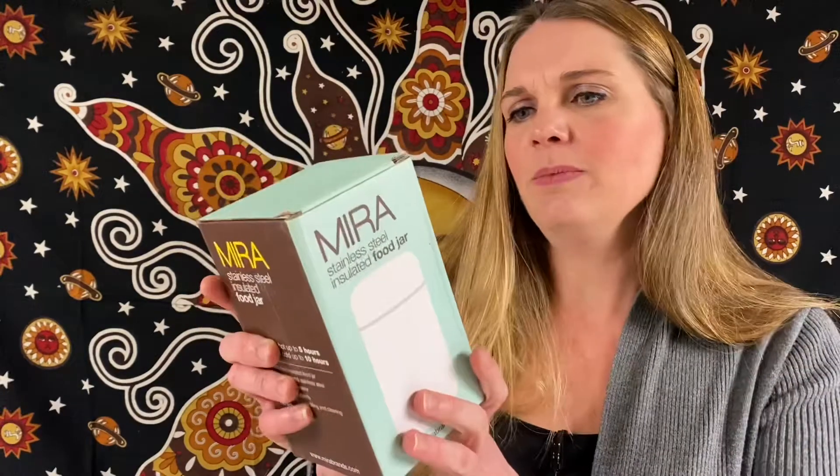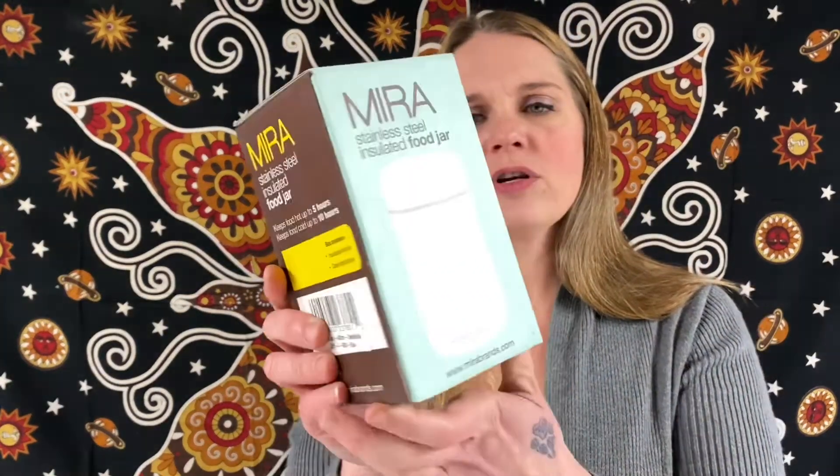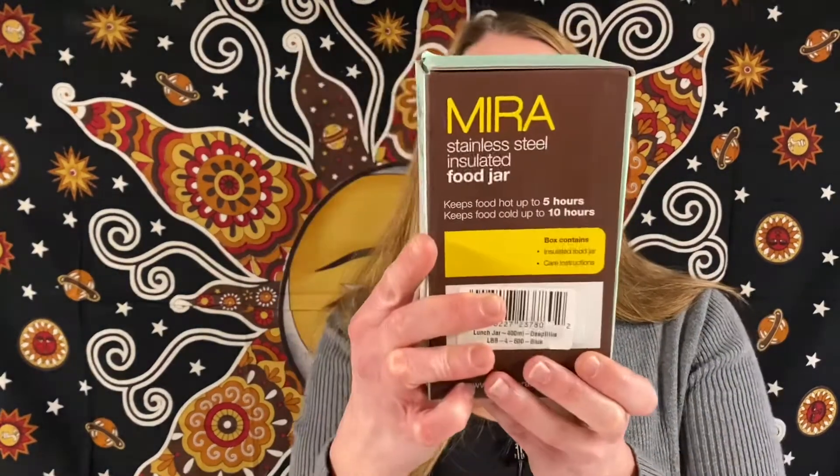This is a Mira stainless steel insulated food jar. It keeps food hot up to five hours and cold up to ten hours. It has the care instructions and it is stainless steel, 13.5 ounces. It's really cute.